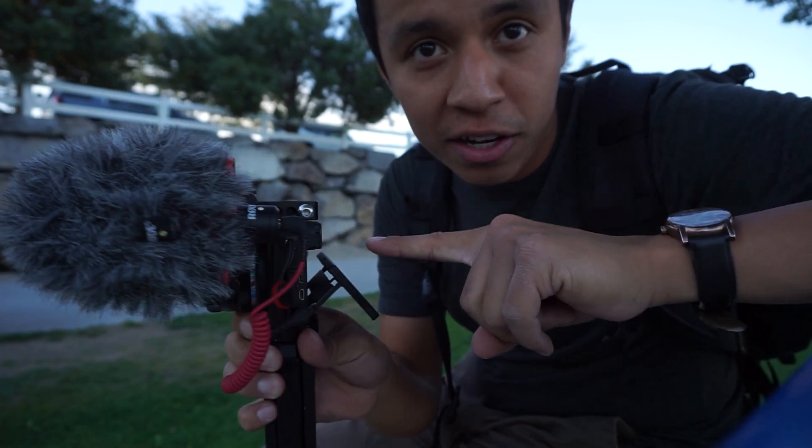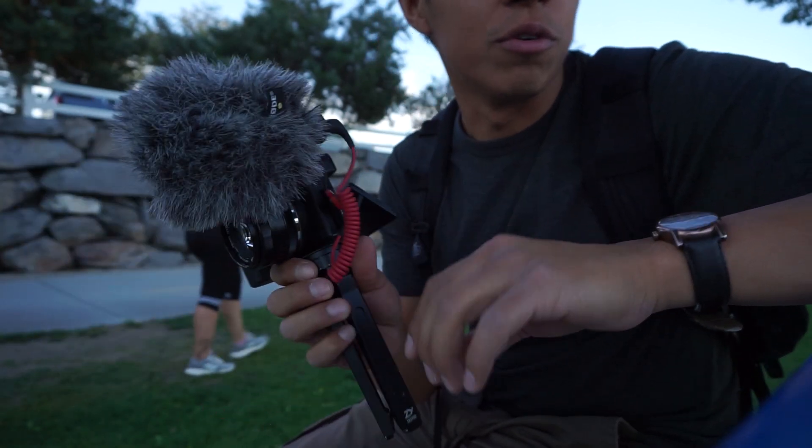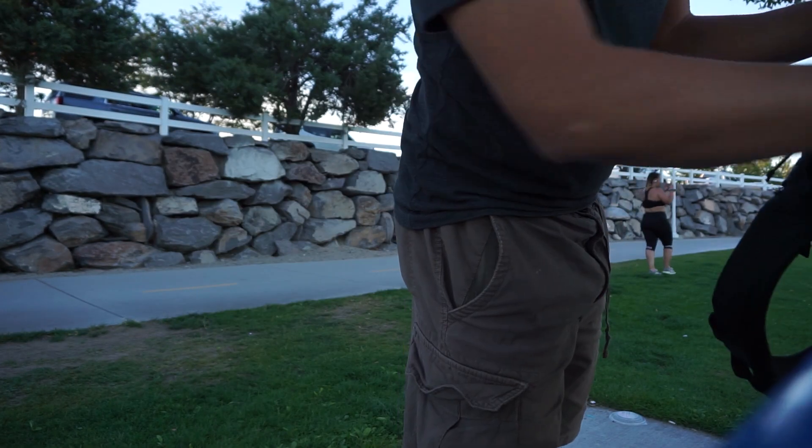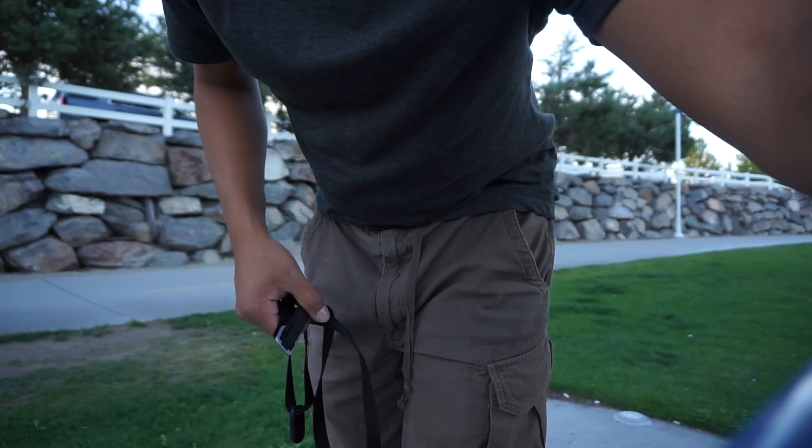Without stabilization it's gonna be all handheld — here's a cool little tip I just remembered: use your camera strap kind of like a stabilizer, and it definitely works. In case you don't have a gimbal, try to avoid just using your hands — use a strap around your neck and use the tension as a stabilizing force. We'll do a little walk from that point to this point and you'll see what I mean.